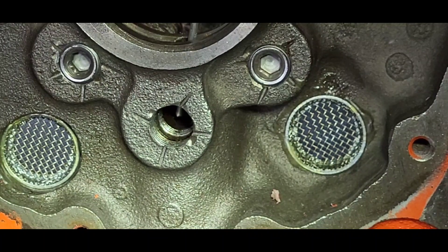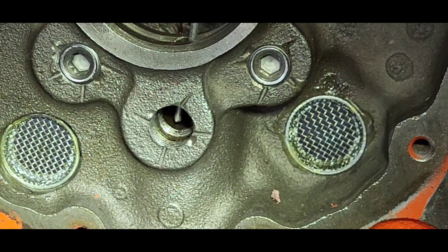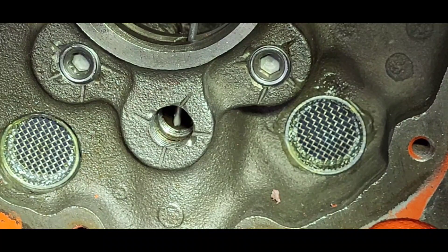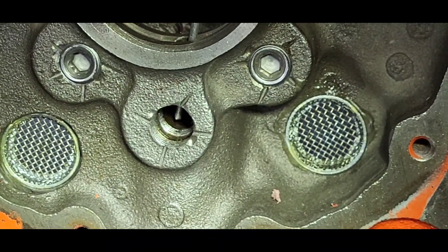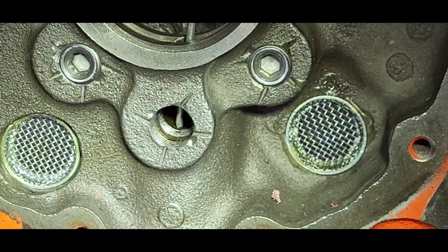With the number one cam bearing removed on the 410 block, we stick our aluminum rod in the oil feed to check for interference with the quarter inch pipe plug when it's installed. We don't want to be blocking that passage, even partially.